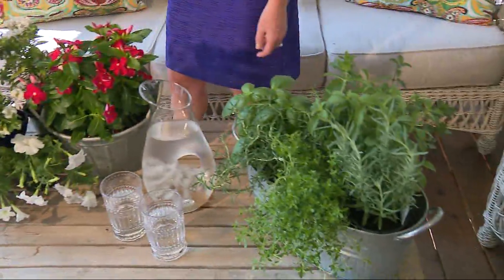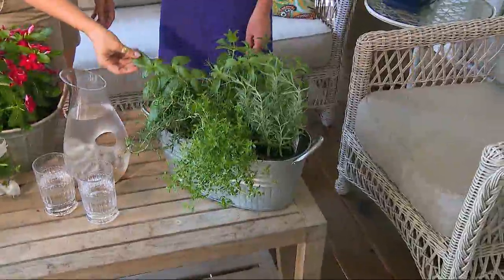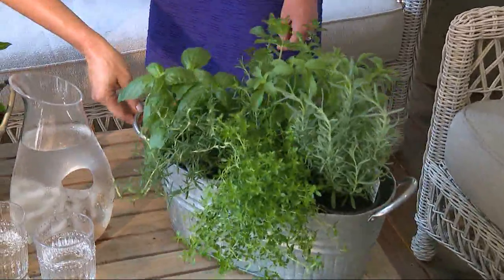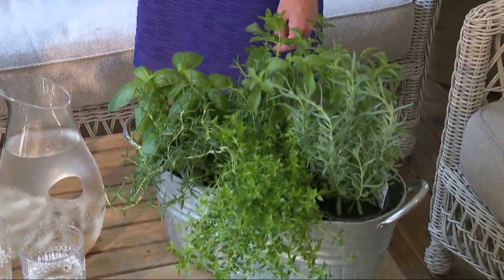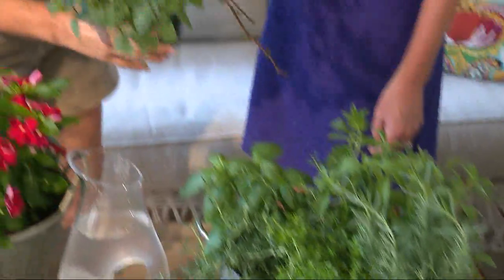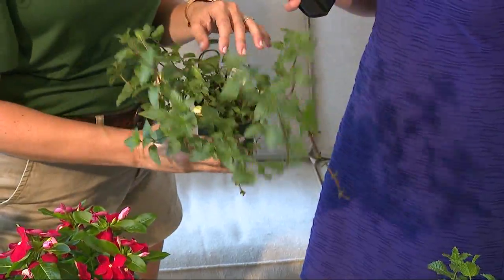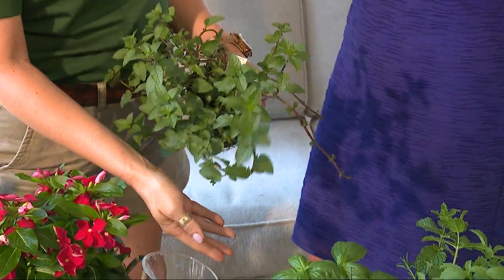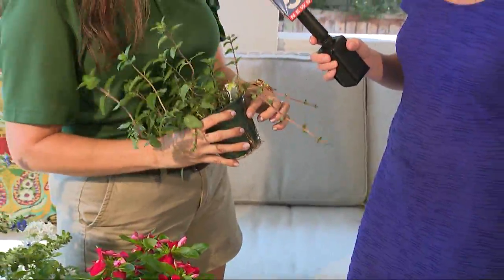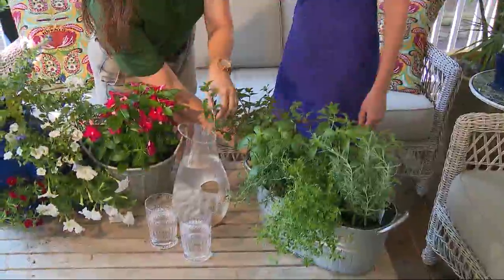Over here we've got an herb garden, and herbs are awesome. They taste great in all of your different recipes. This can live over by your grilling station or on a windowsill in the kitchen. One of the tricks is that mint can get a little aggressive, so in order to keep it nice and tight in your containers and not let it take over, I like to plant it in its little plastic pot just to keep it tamed a little bit.